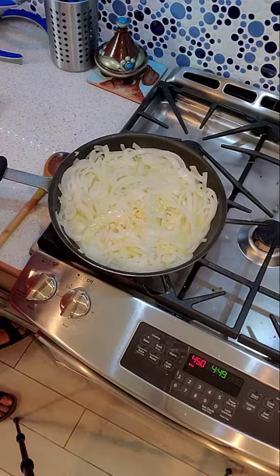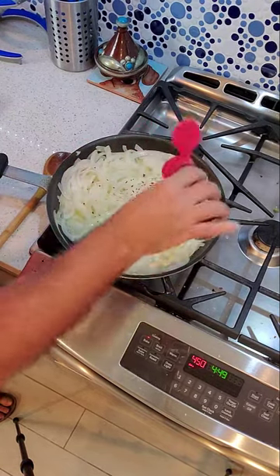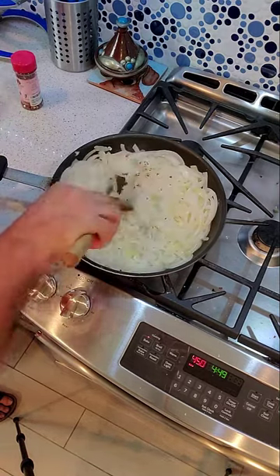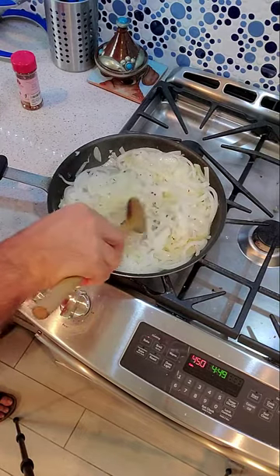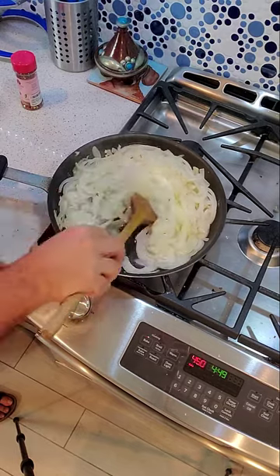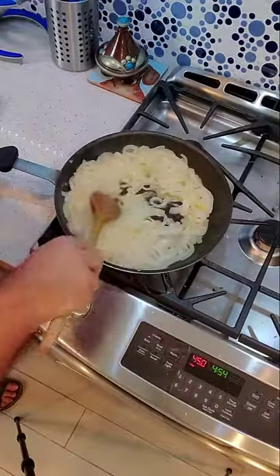I couldn't leave well enough alone — I had to spice this up a little bit more. I added one clove of crushed garlic and a good couple of shakes of crushed red pepper, because I like it spicy. I'm just going to let this go for another minute or two to cook out the garlic a little bit. You can see the onions are soft — they're not brown, just nice and soft.